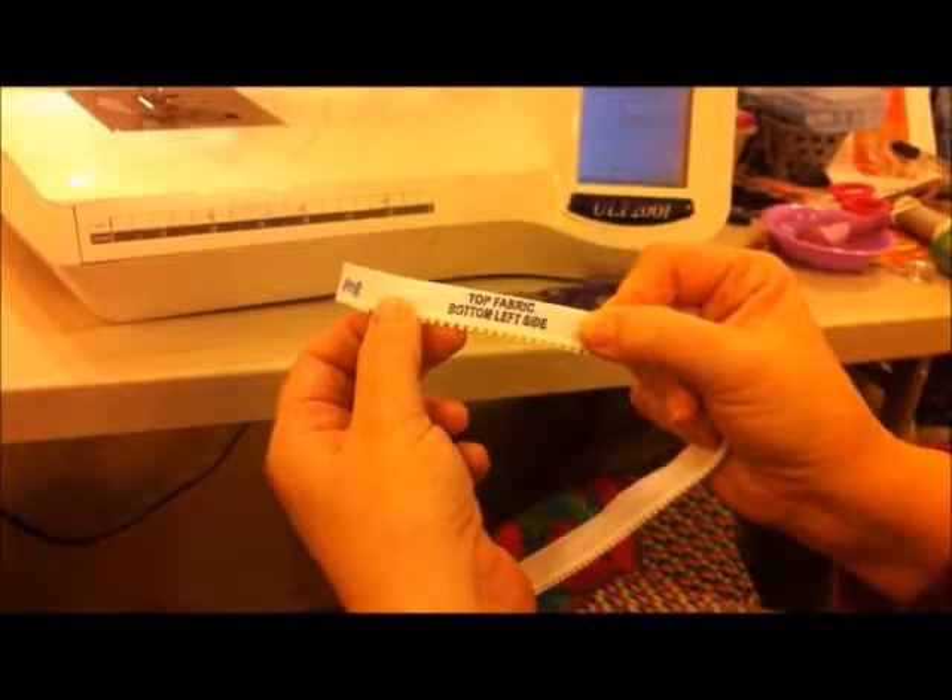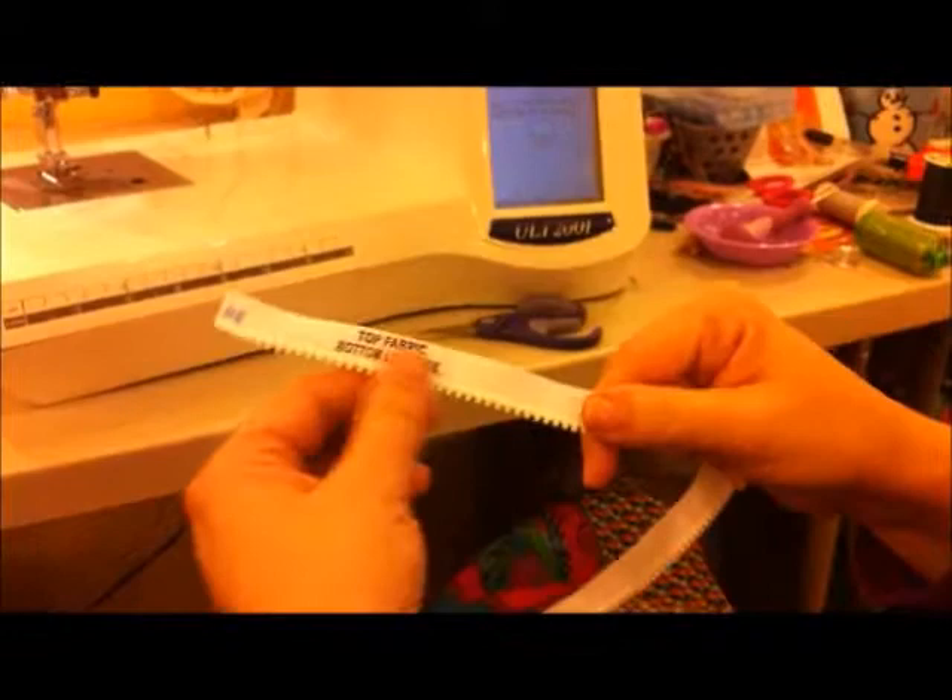I grab my zipper and it says 'top fabric, bottom, left side.' It is really important that this goes to the bottom of the quilt. It doesn't tell you to put the quilt right side up — that's pretty much a given, since we want to see the pretty side of our quilt when we quilt it.